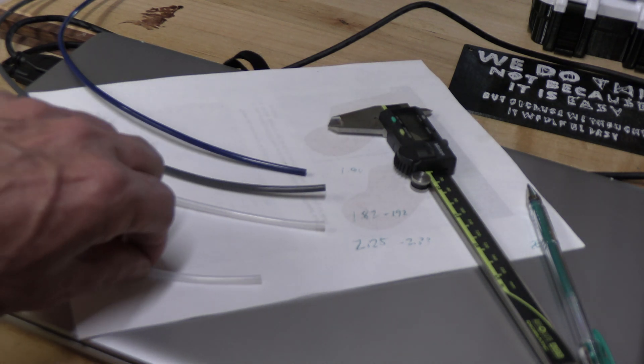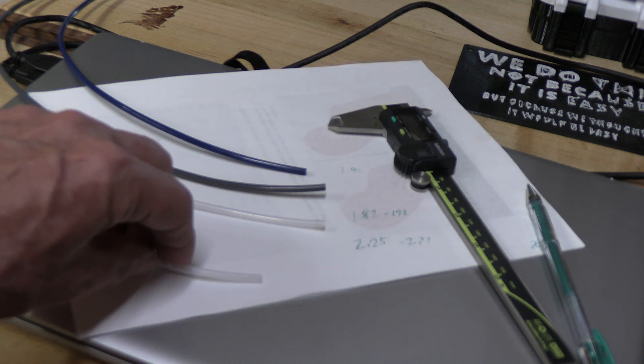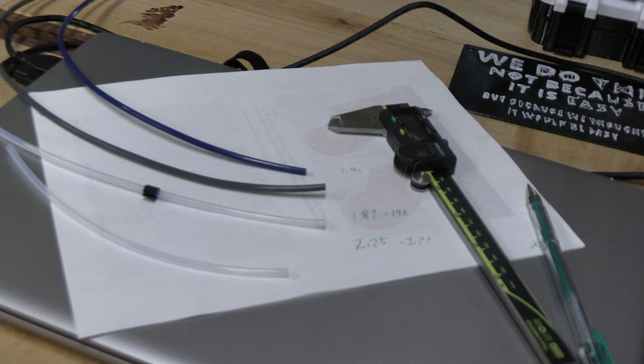Then I found this tubing. This is a Gore-Tex tubing, 2.50 millimeters in diameter. And this has solved my problem.